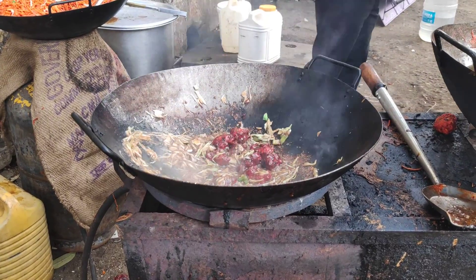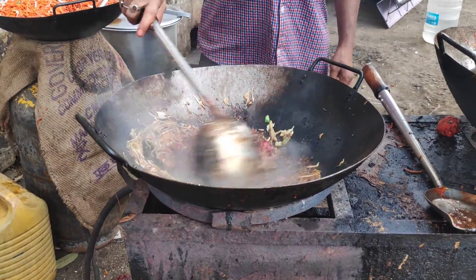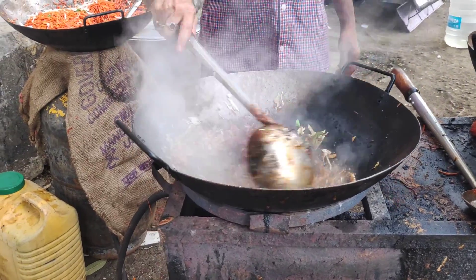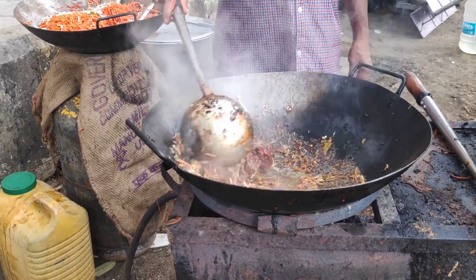It looks like a fish. And sometimes it's like a fish. Thank you.